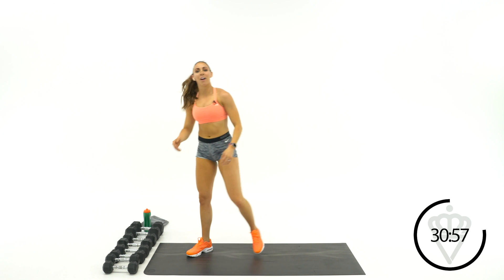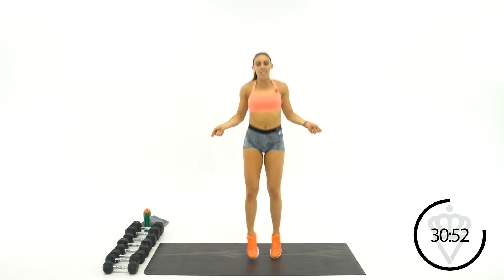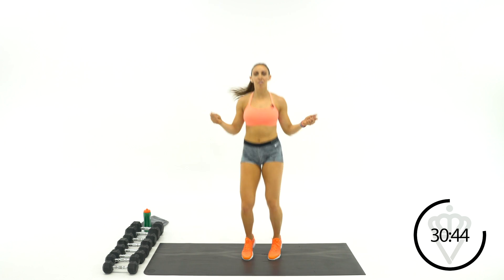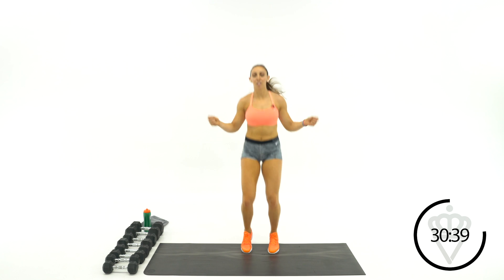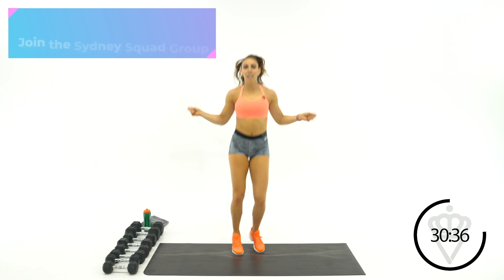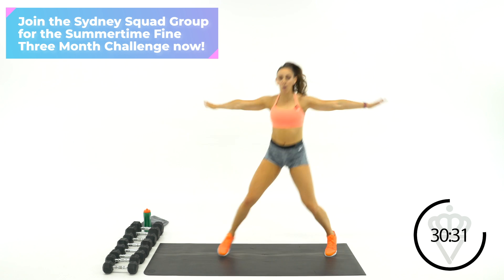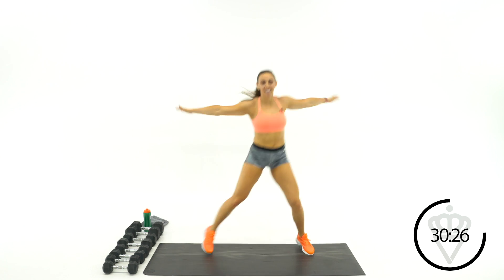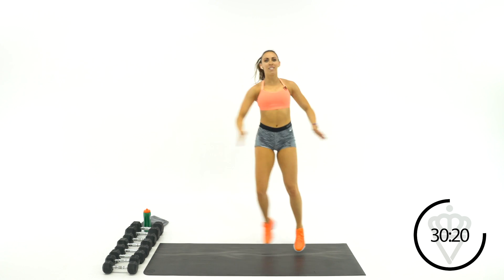Drop that dumbbell down. We're going right into imaginary jump rope. 30 seconds here. This one today is all about staying moving — just come with me, don't have a ton of rest. Then we're going to switch it to a lateral movement: step over, clap, step over, clap — step over together, over together.